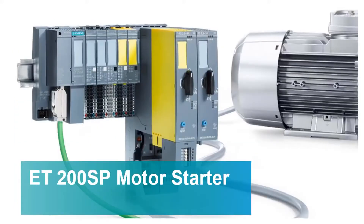One of the unique features of the ET200SP system is the ability to add motor starters just as you would add I/O to the system.